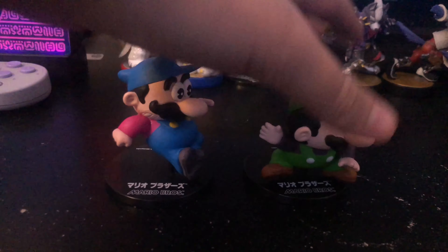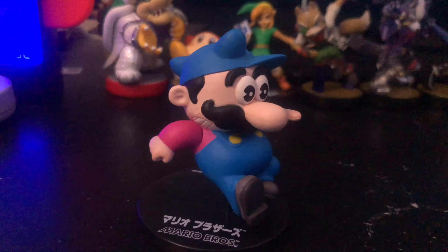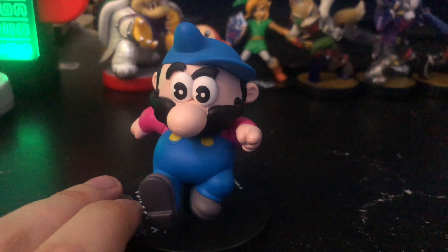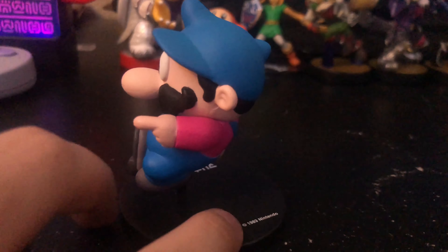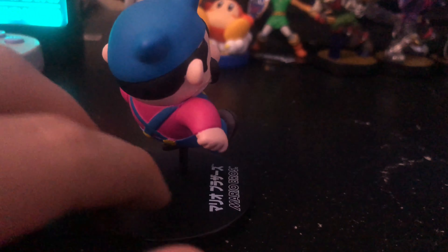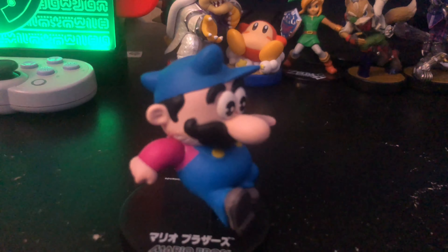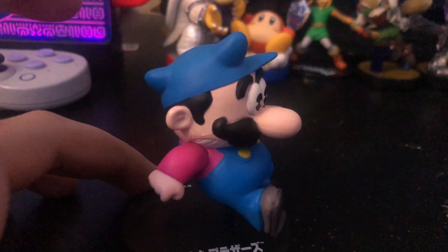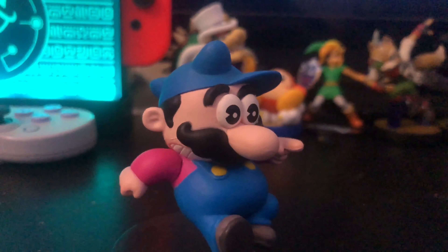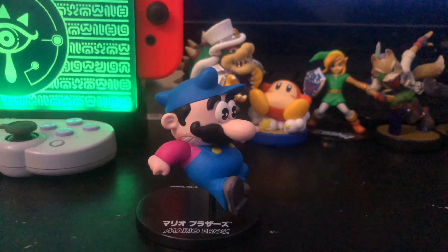Let's put them right next to each other. We got Mario right here and Luigi over here. Let's look at Mario first since he's the main brother. I really like his expression — it captures the essence of the original Mario from 1983. I really like the detail, because when I compare these to Amiibos, these look a lot better. The quality looks pretty good, especially for a $20 figure. I really like his expression because he looks kind of scared — and Luigi's supposed to be the scared one, but back in the day they didn't know that. I really like the colors in him; they just pop.